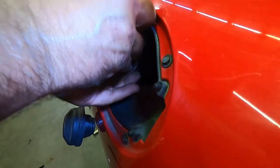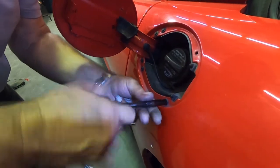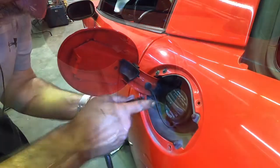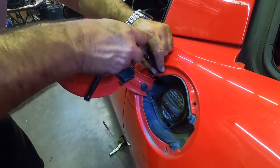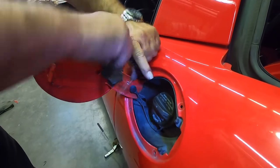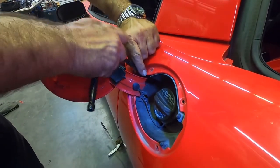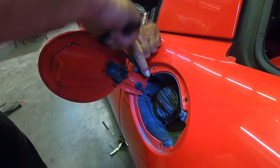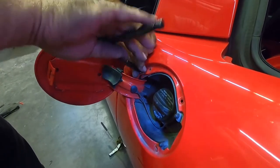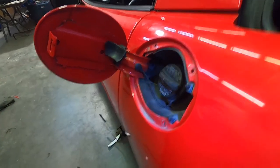This screw here is at a very weird angle to get to. Dan and I both don't like using power tools for this because you're dealing with a metal screw going into nylon or plastic and you're just going to strip it out. It's much better to take your time with manual tools. I'll probably fast forward this section in editing, but we highly advise you use manual tools.